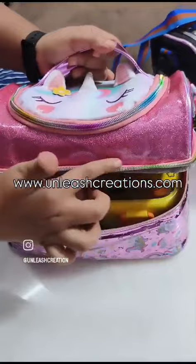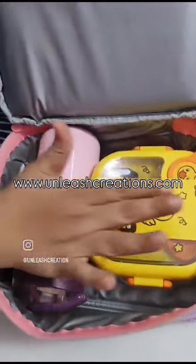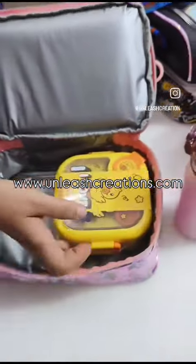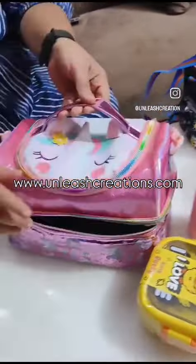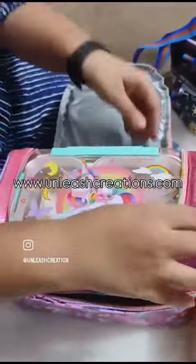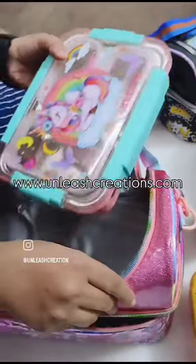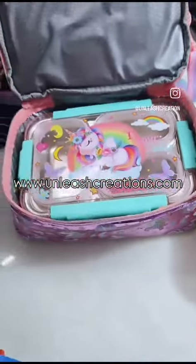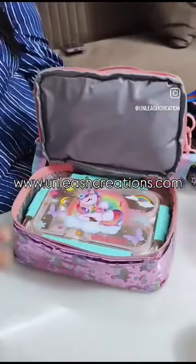Here is the first section with a colorful, fancy zip. Here you can fit a big lunch box and your snacks and all. This is the snack lunch box section, and this is the upper section. This is just to show you how big it is — you can carry a big size lunch box in any section, here also and upper also.